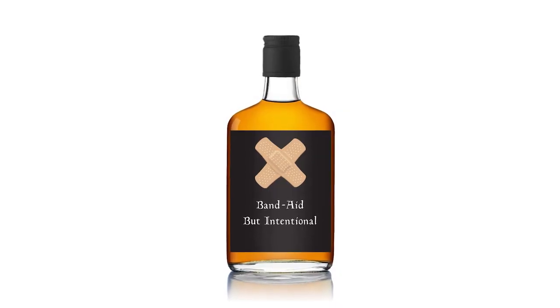What's your flavor profile for a weird scotch, Mac? Banana. Yeah, banana — that'll go over well. Looking at some of the comments coming in too: band-aid but intentional. Somebody said fruity pebbles. Like tequila with the worm — this scotch has a bloody band-aid in it. Gotta eat the band-aid.